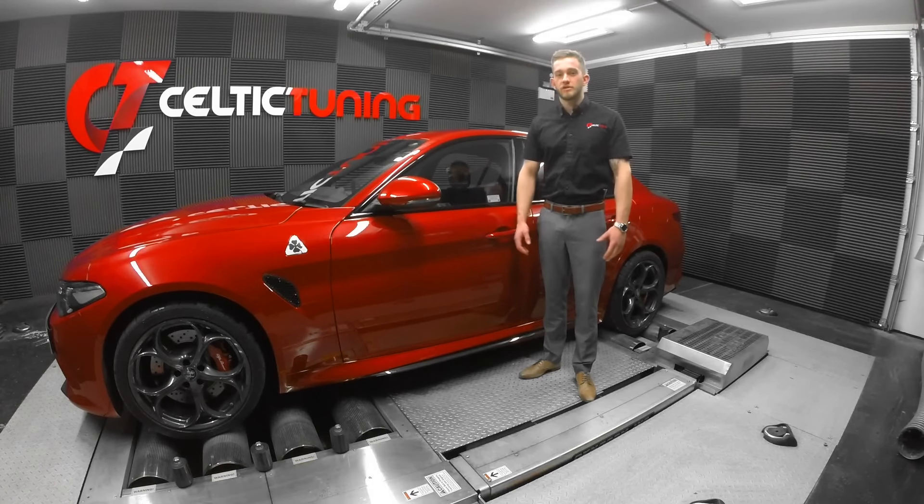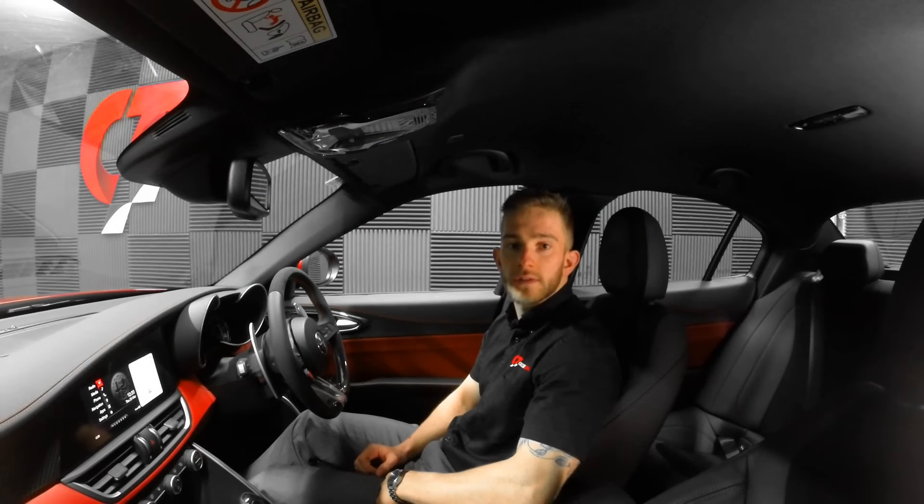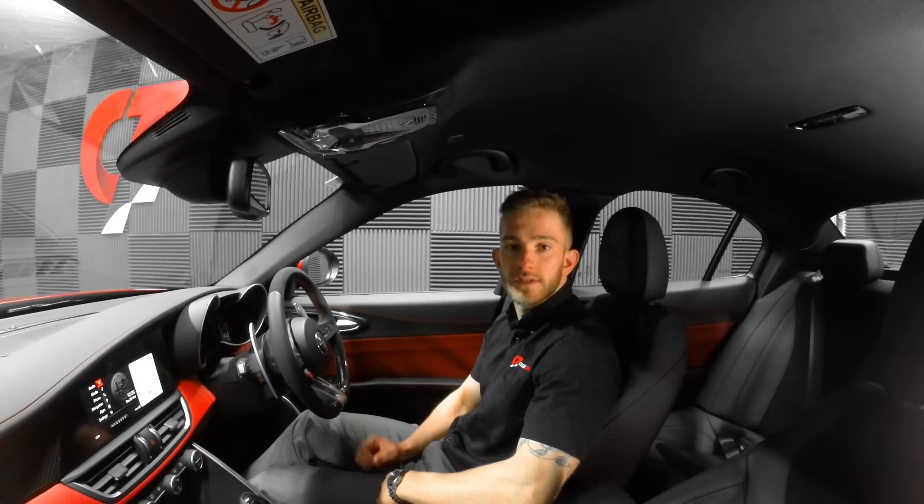Let's give you a quick demonstration of what we've done. So we've got the car in dynamic mode. Let's have a listen to the exhaust note and see what it sounds like with the car in its factory state.